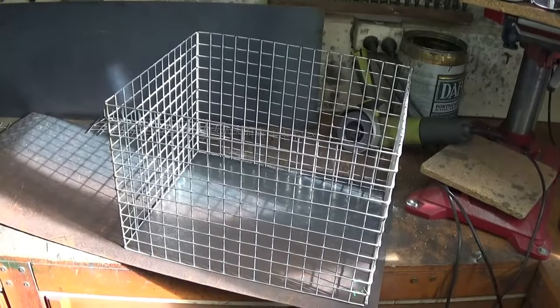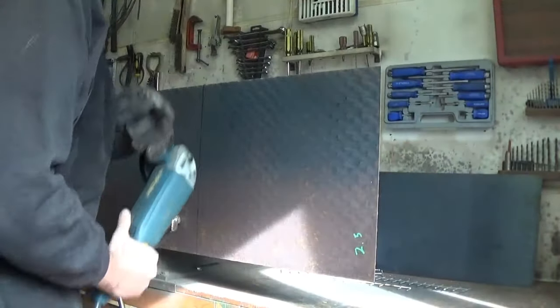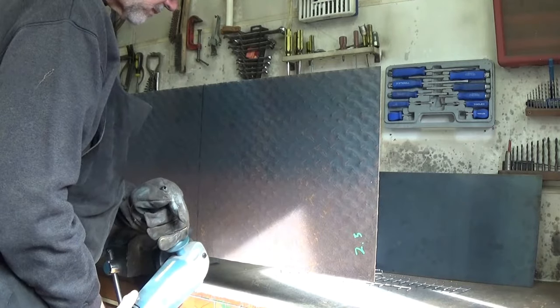Now that the cage is welded together, it's time to cut that checker plate in half, and then weld the cage to the bottom of the checker plate.